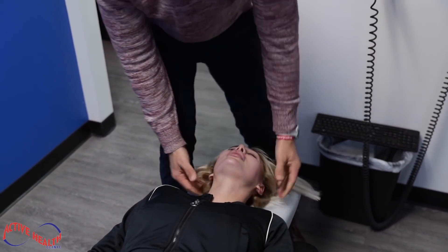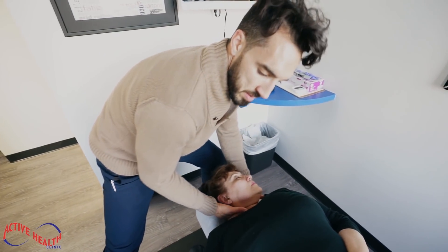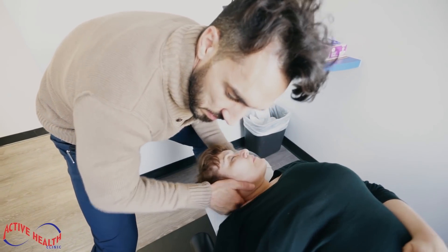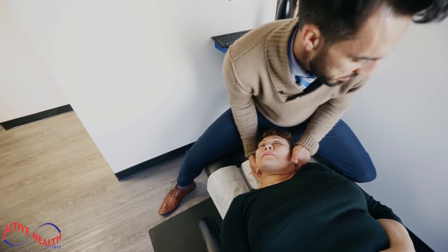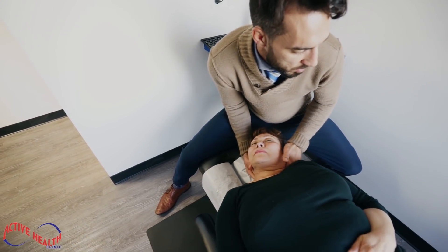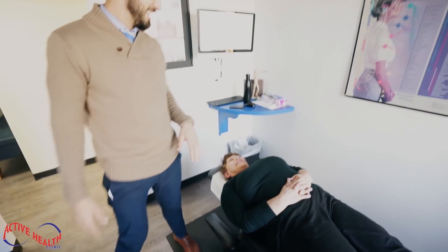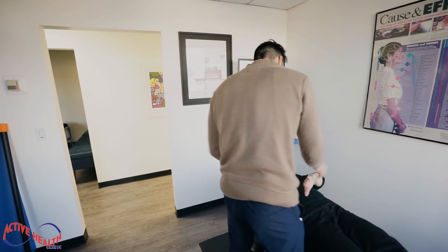Head relax, loose, loose. Big breath in, and out, and one more, and out. Drop your head more, there we go. Wow, very well needed, right? Yes. Tighten your tummy, come on up, hands up.